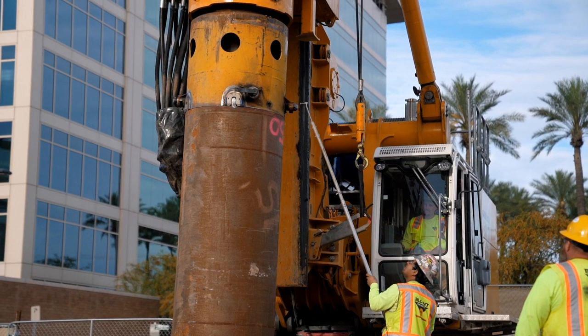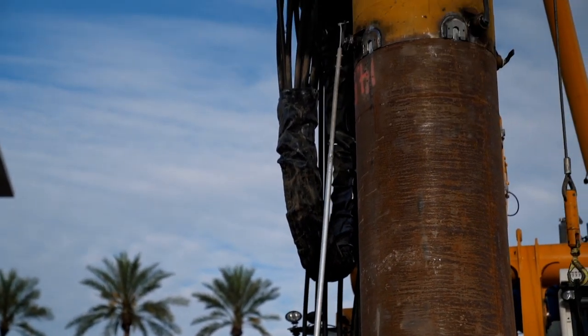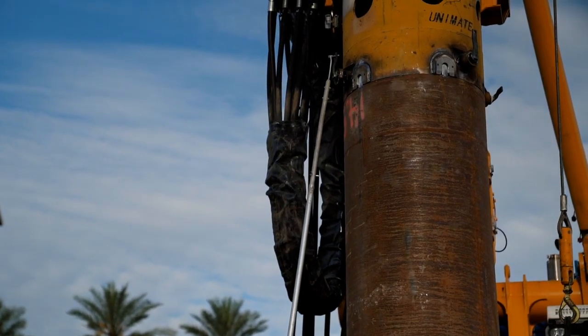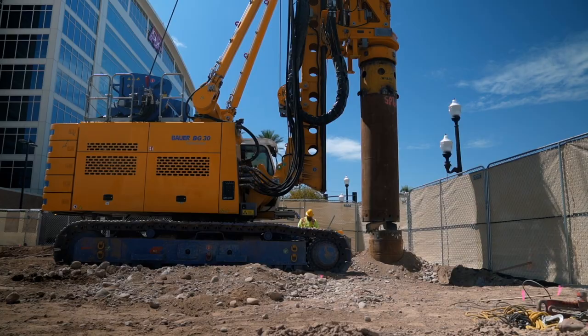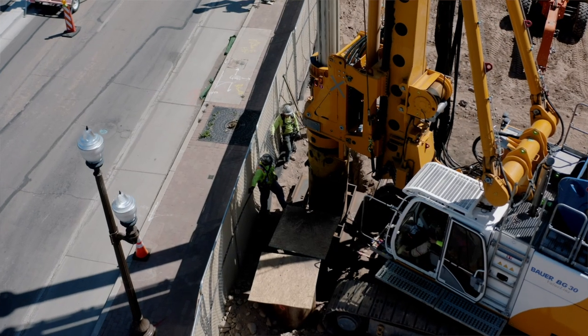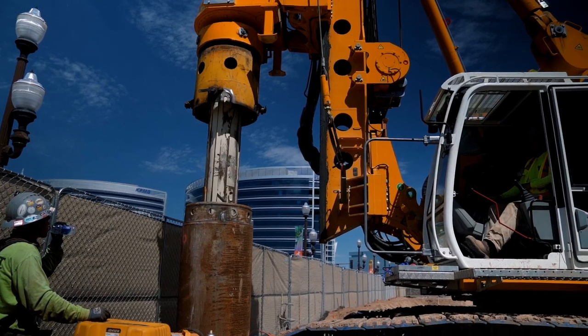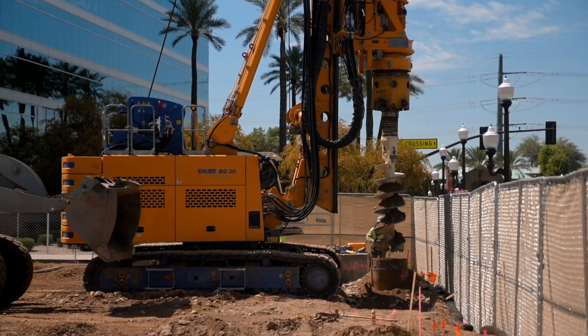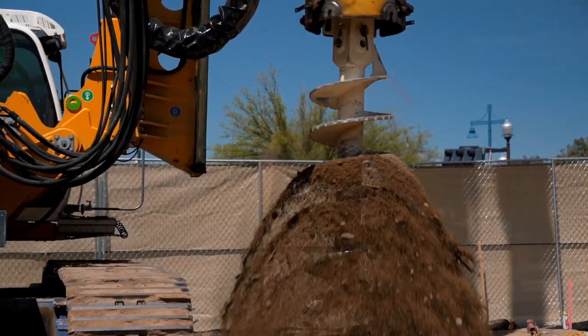Once the rig is assembled, you go over to the casing — it has holes in the top which allow us to grab it with the rig. The rig couples in four places through these holes, lifts the casing, puts it into place at the correct location, and then you start to advance the casing. Usually you can advance it between five and ten feet depending on soil conditions and diameter.